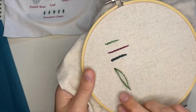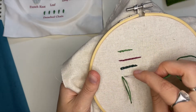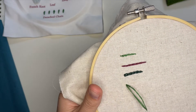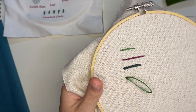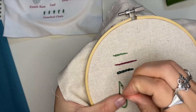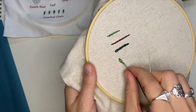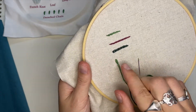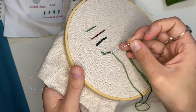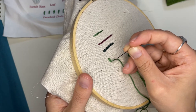I'm going to have mine face down. I come up at the top of where I want my detached chain to begin, then come up underneath that, making sure I go through the loop, and pull through to create my single chain. I'm going to pull it tight, but not too tight. Then I finish this detached chain by going right to the outside of where that loop ends.